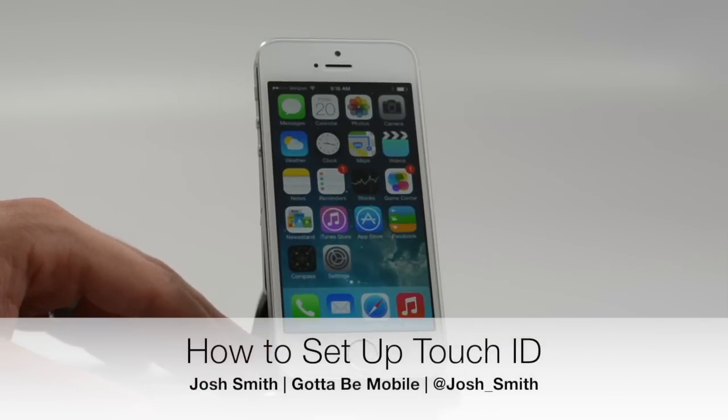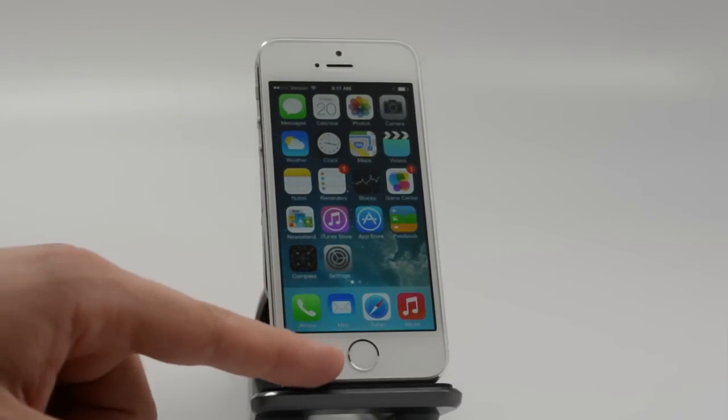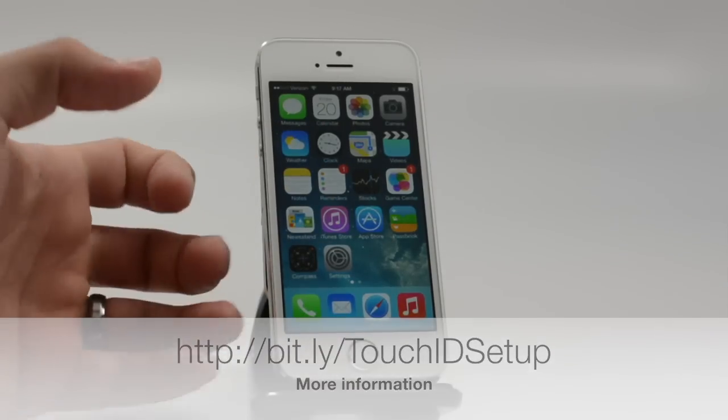Hi everyone, it's Josh Smith with GuideToBeMole.com. Thanks for coming back. We have more iPhone 5S coverage today. I'm going to show you how to set up the new fingerprint sensor, fingerprint reader on the iPhone 5S.